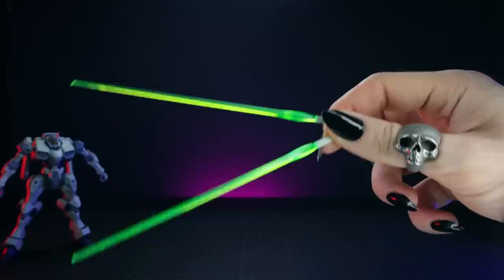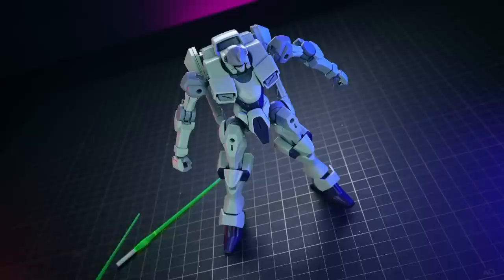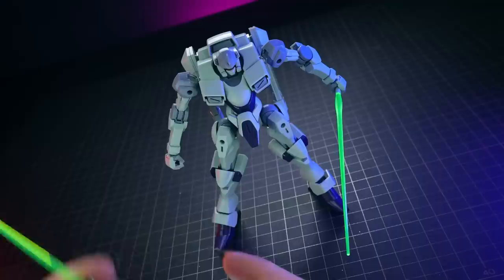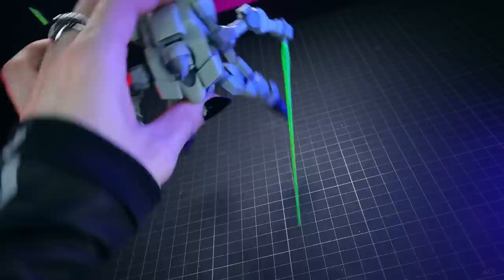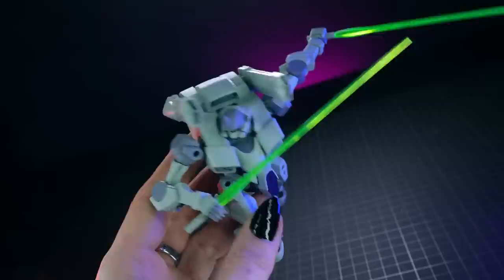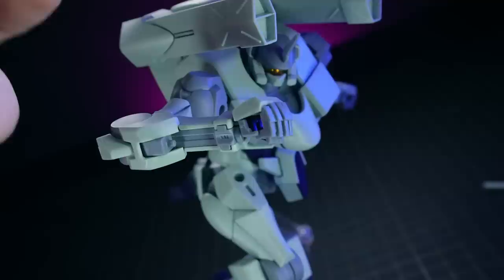Next up, we've got the beam sabers. These are standard enough, especially by Witch from Mercury standards — the regular beam on a fairly regular handle. These are the type of green that glows so nicely under blue or ultraviolet light. This is really fun, especially when it comes to making displays of these kits — they can really light the place up. Attaching them into the hand is the usual routine; they just pop in very simply, and getting this into a pose feels great due to those nice tight plastic-on-plastic joints. These may sometimes fall out of the hands because the grip isn't the greatest, but besides that it all works out and this thing looks stellar in pretty much every pose.